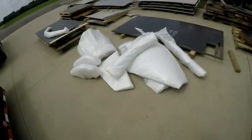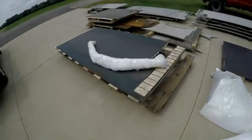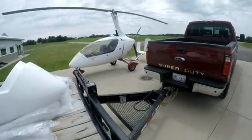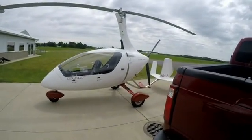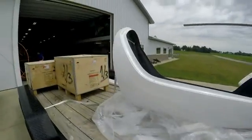Looks pretty good. All the little skin parts are here. There's the boom — that's where the wheels mount. I just got done flying that one right there. Still learning, still training. A little better today than last time — that's all that's important.